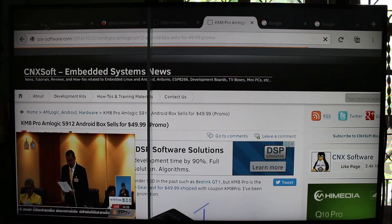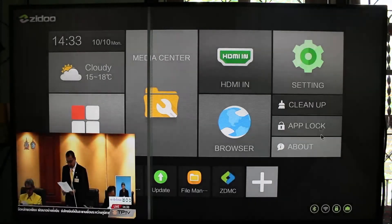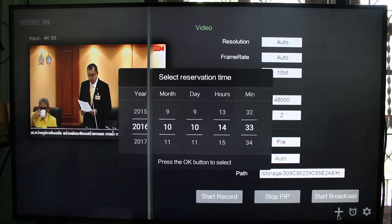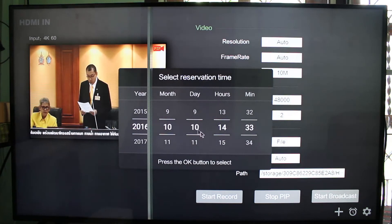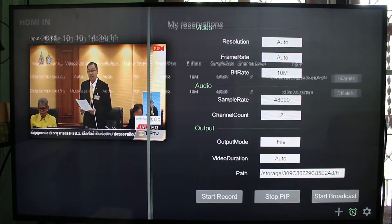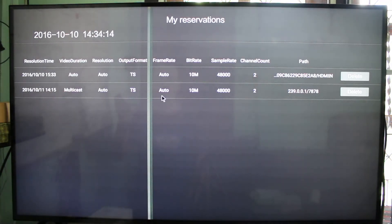Let's go back to the HDMI In function. Before I go to broadcast, I can show you that the plus button here is to set schedules. So if I want to start recording in one hour, I set this, press OK on the remote, and the clock icon lets you check all the scheduled recordings. It will also use the path you were currently using.